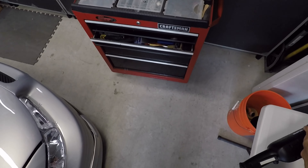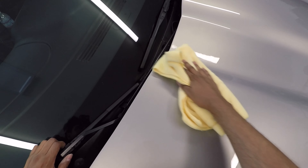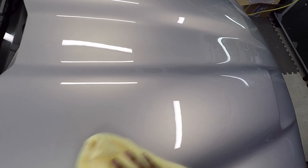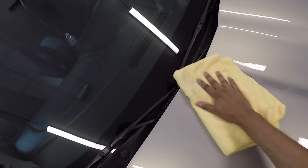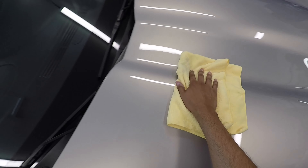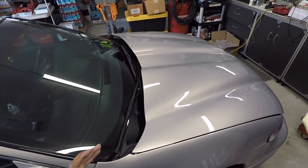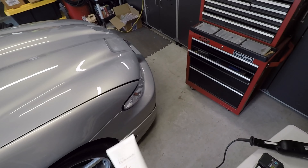I'm doing about three section passes with pretty quick arm speed. Normally I'd do the entire hood and then come back and wipe it off. This is actually easier to wipe off than NSP 95. Now the product has a tendency to come back with a ghosting effect — they say that's completely normal. You can just wipe it off and coat over it just in case it comes back.